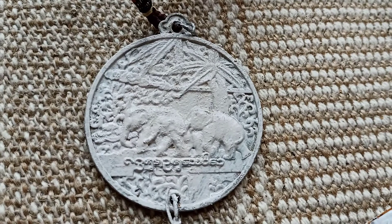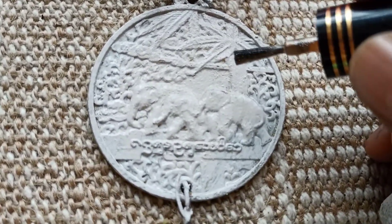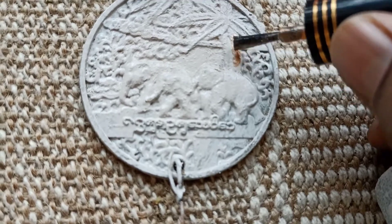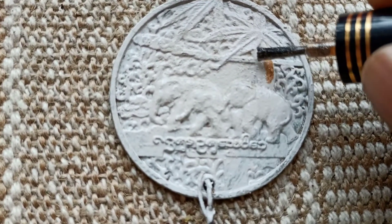This piece also has two elephants and trees on it, so let's paint the trunk with brown gold color and the leaves with green color.